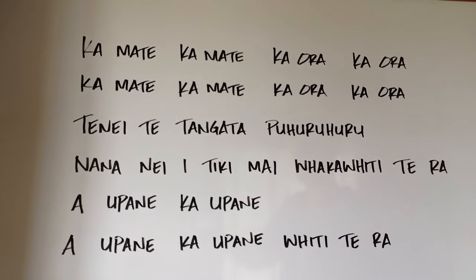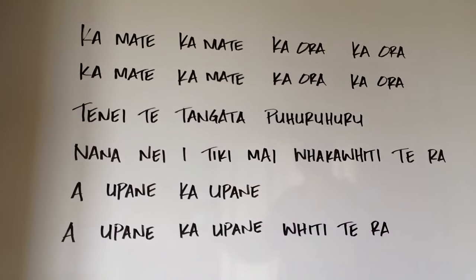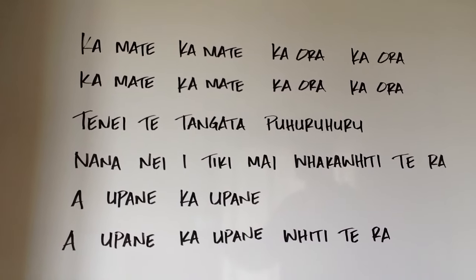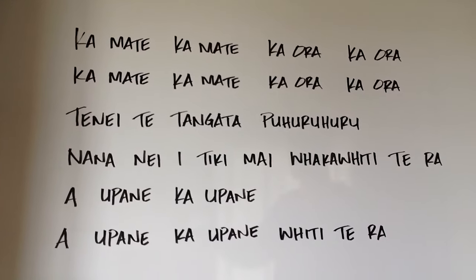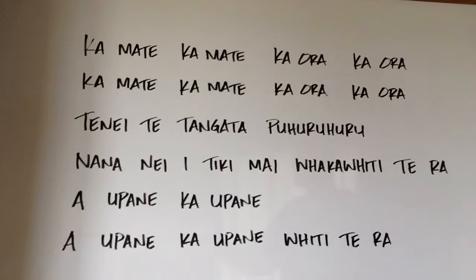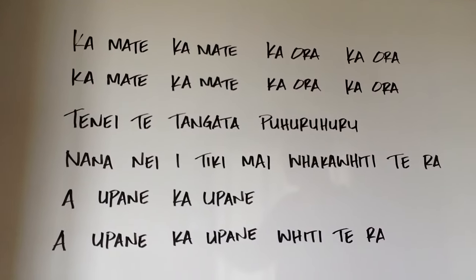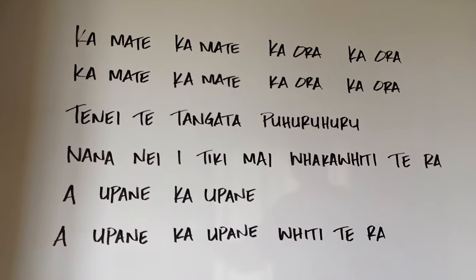Ka mate, ka mate, kāora, kāora. Ka mate, ka mate, kāora, kāora. Tēnei te tangata puhuruhuru, nāna, nānei, tiki mai, whakawhi ti tēra. A upane, ka upane. A upane, ka upane, whiti tēra.